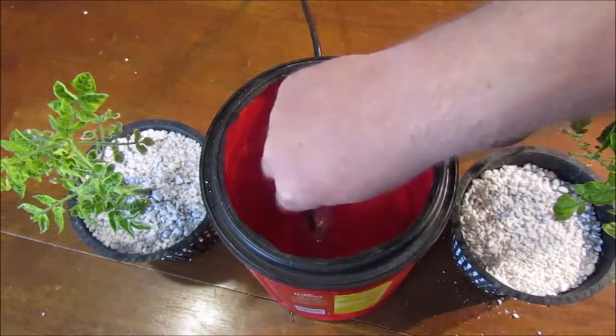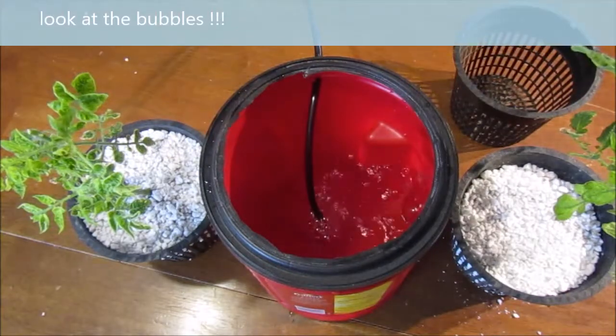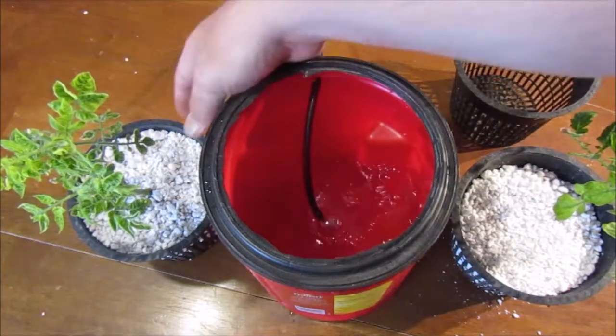The stone actually makes little tiny bubbles which will circulate the water and put air into it. So when the roots go down there, they're going to get a bunch of air and water at the same time.